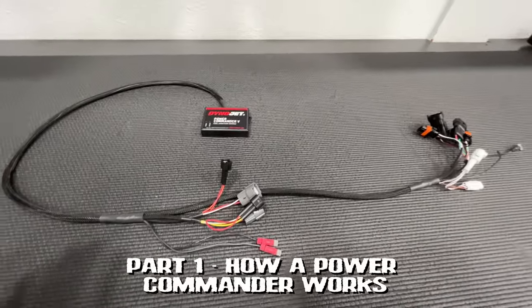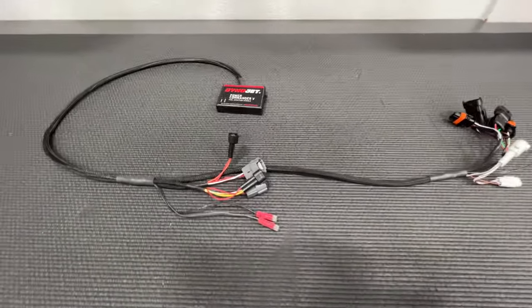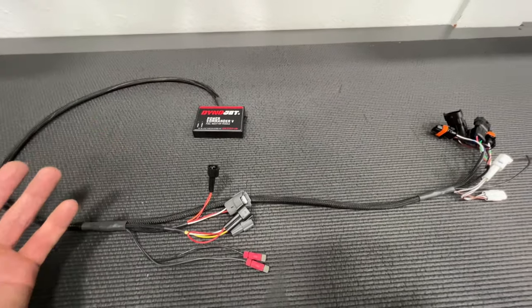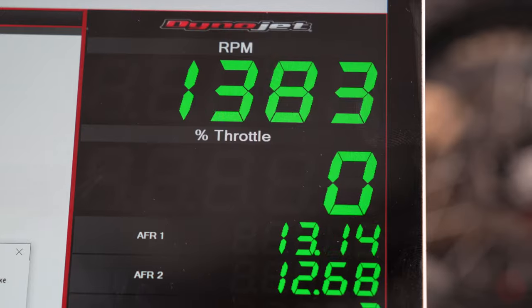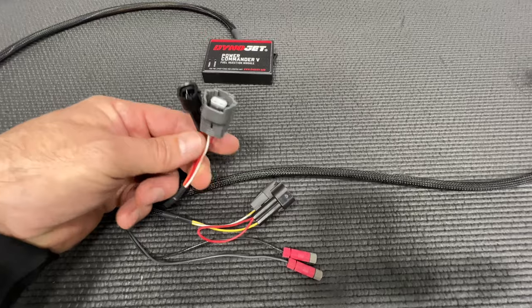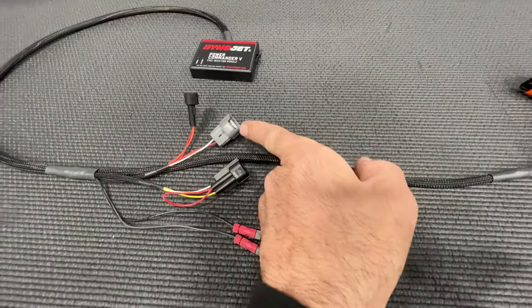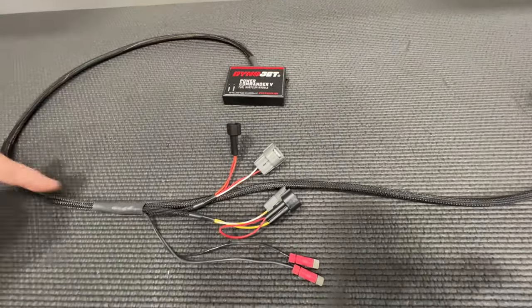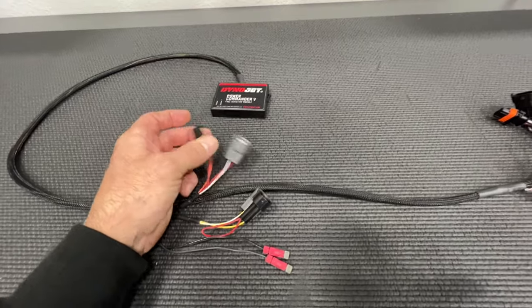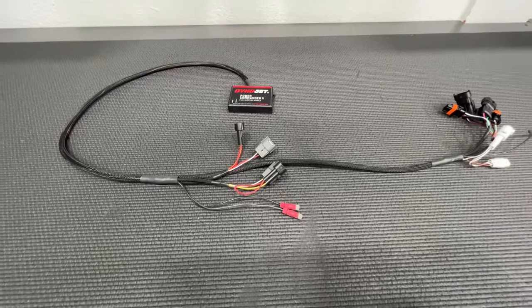Before we get too into it, we want to take a moment to show you exactly how a Dynojet Power Commander works. They're relatively simple — all they do is basically hijack the signal that your ECU is sending to your fuel injector and modify it plus or minus by a percentage. You unplug the stock connection from your fuel injector, plug it into the Dynojet, the signals get modified in real time, and the Dynojet sends a new signal to the fuel injector to squirt that much more fuel. That's how piggyback ECUs work — very simple.